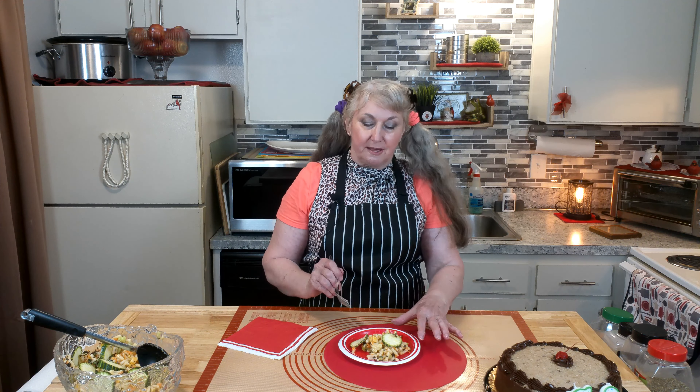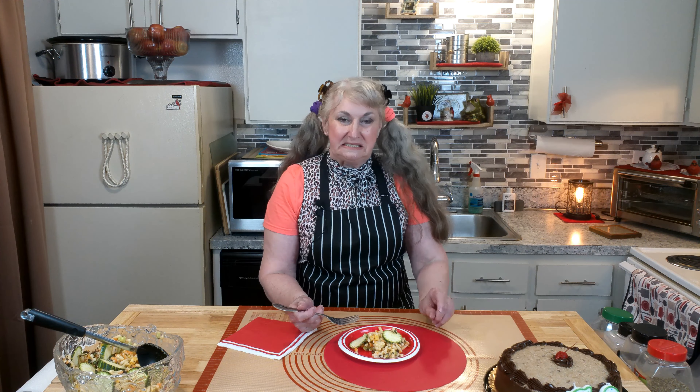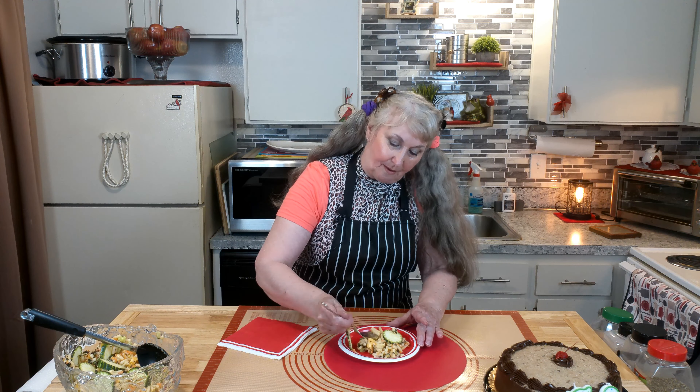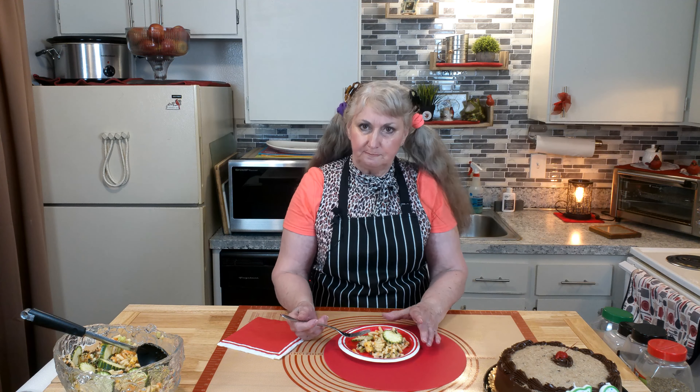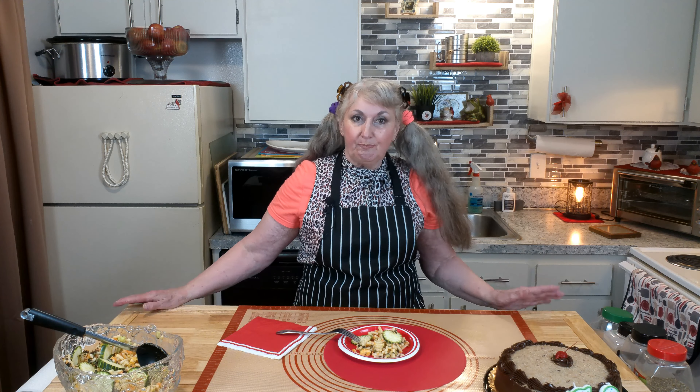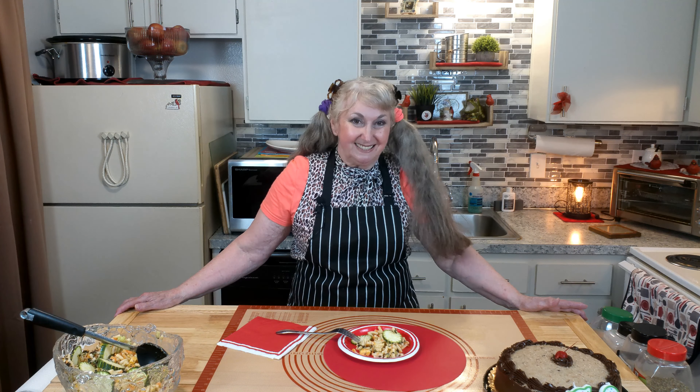Let's see. Mmm. This pasta salad looks lovely and tasty. I've got to take another bite. The herbs are wonderful. It's light. The pasta is tender, with the crunch of the vegetables and the sweet and savory taste of the sauce. The perfect recipe to take anywhere — or just eat it at home, like today. The best part is, it does not take long to make.